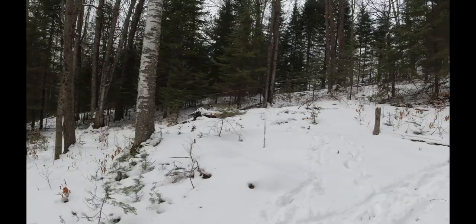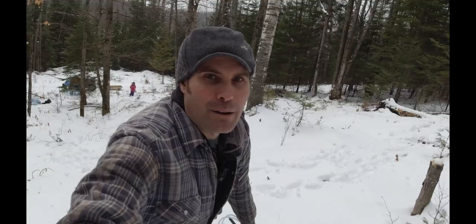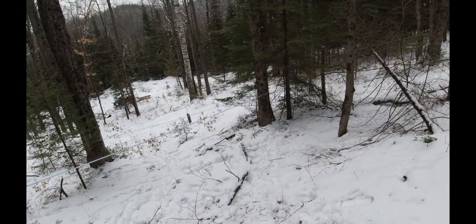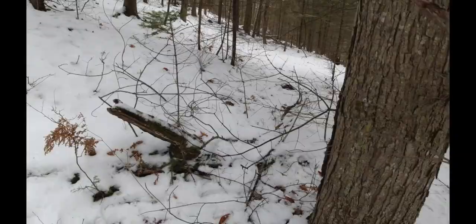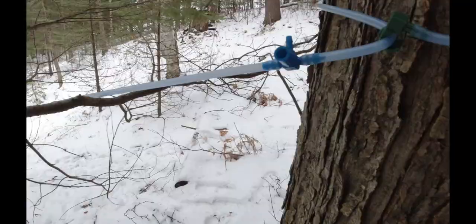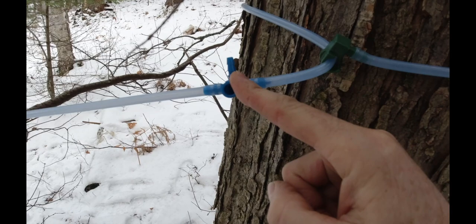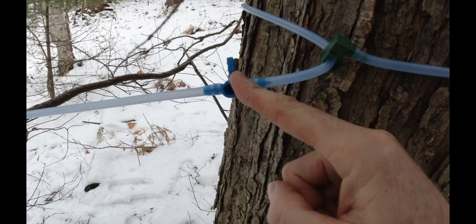We've got the other line set up - not sure if you can see it there. I'm just going to head back to the top here quickly. Let me tell you, you don't want to work out - come help me set some lines! I don't have legs! I'll show you the end of the line quickly and what it looks like. Right now I'm not going to put the other drop lines onto the lateral lines yet because of our first experience with the lack of equipment we need.